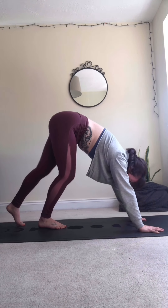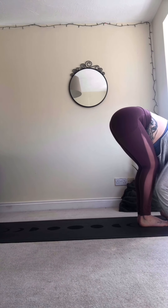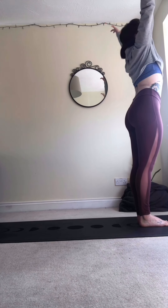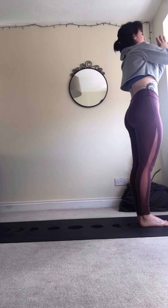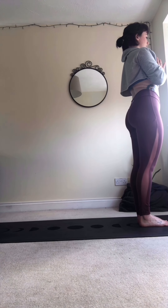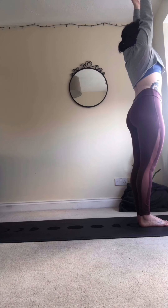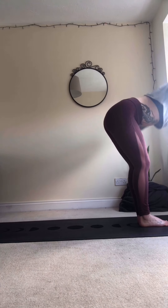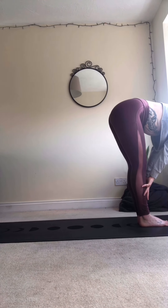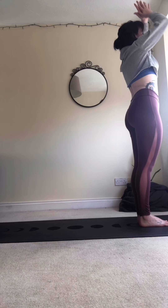Then take a nice slow walk to the top of your mats. Roll up slowly through the spine. Inhale, reach the arms up and over, exhale hands to heart. Inhale, take the palms up, exhale rain it down. Inhale halfway lift, exhale to lower. Inhale, bring the arms up and over, exhale hands to heart.